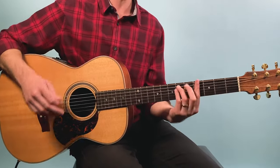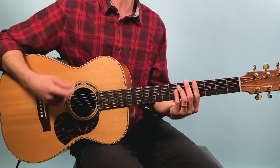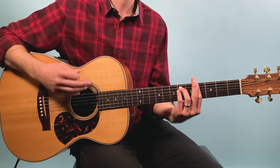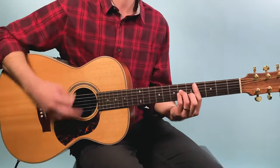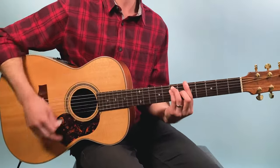Then you jump up to G sharp minor and this is where the slide guitar comes in. We just continue that similar kind of strumming pattern through C sharp minor, then B, then A.